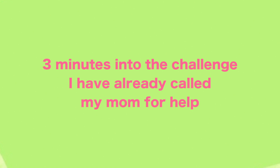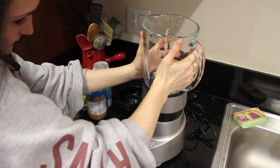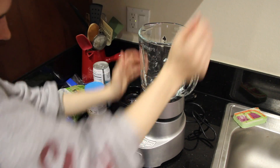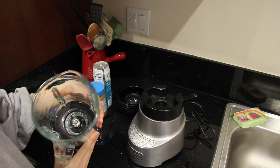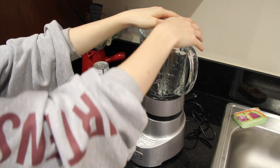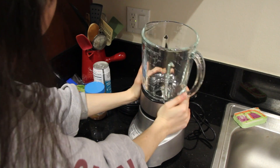I can't figure out how to put the blender together. You just put it on top and push down really hard? You don't turn it. The glass part has the sharp spinny thing, but I'm putting that part onto the part with the buttons. Because when I just put it there, it wobbles a lot.